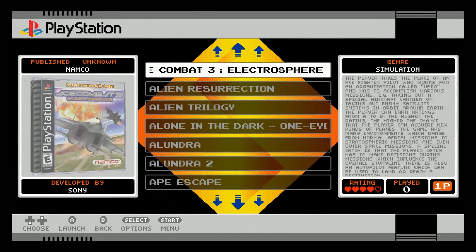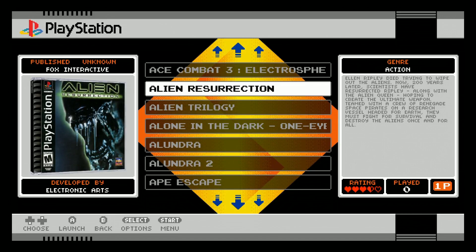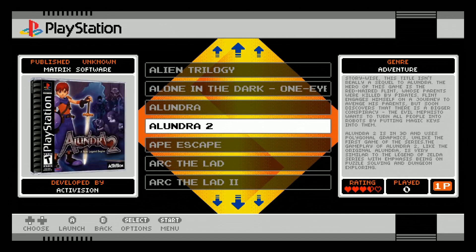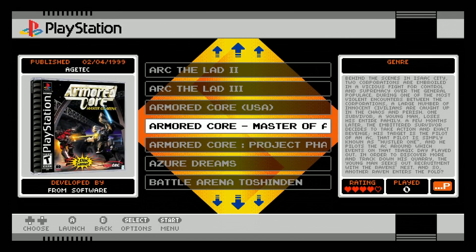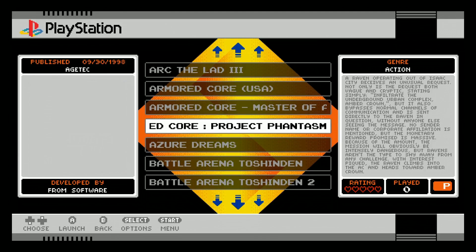So you got Sony, Sega, and Nintendo all on this 128. The PlayStation list includes Compact 3, Alien Resurrection, Alien Trilogy, Alone in the Dark, Alundra 1 and 2, Ape Escape, Arc the Lad 1, 2 and 3, Armored Core, Armored Core Master of Arena, and Armored Core Project Phantasma.